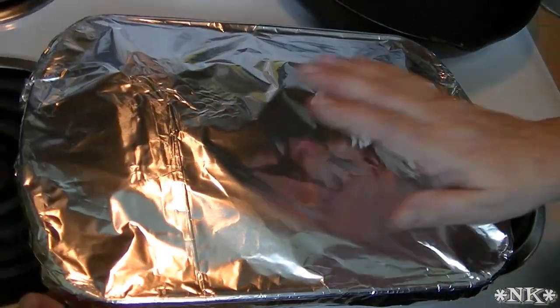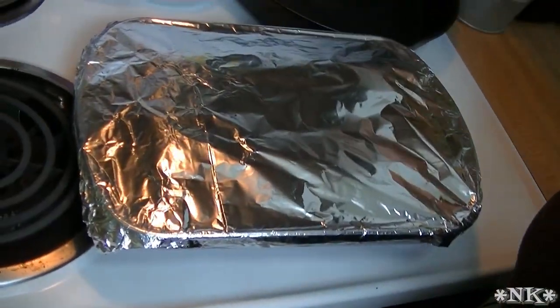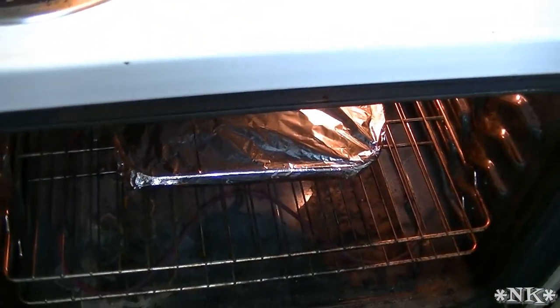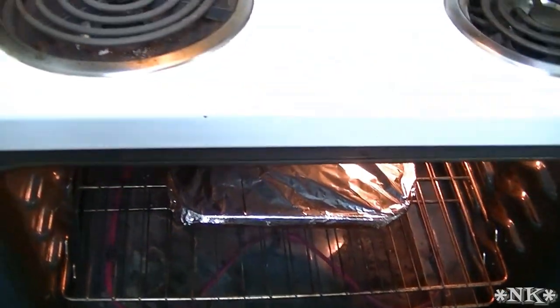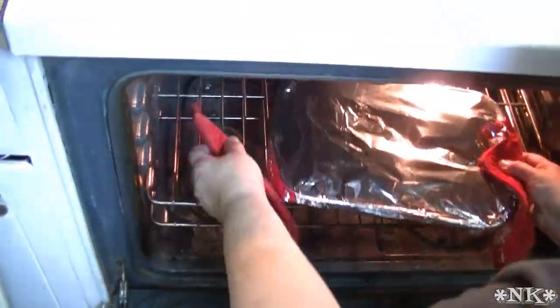I have a piece of parchment paper folded in half, and my foil. We're going to pop this in the 350-degree oven just like that and bake it off. When this is ready to come out, we'll bring you back and we'll fix a plate of Half-time Stuffed Peppers. These are ready to come out of the oven — they've been in here for about 35 minutes.